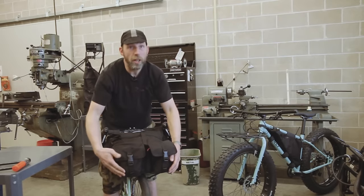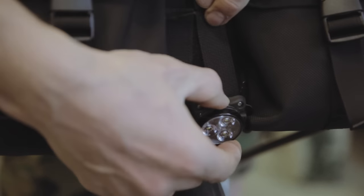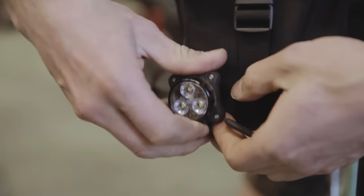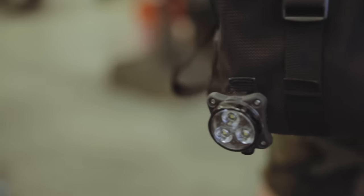We put light loops on here, one on each pocket. If you've got a light that works better horizontally with a clip-style light, it can go that way. And if you have something that works better vertically, you would use the included OneWrap.